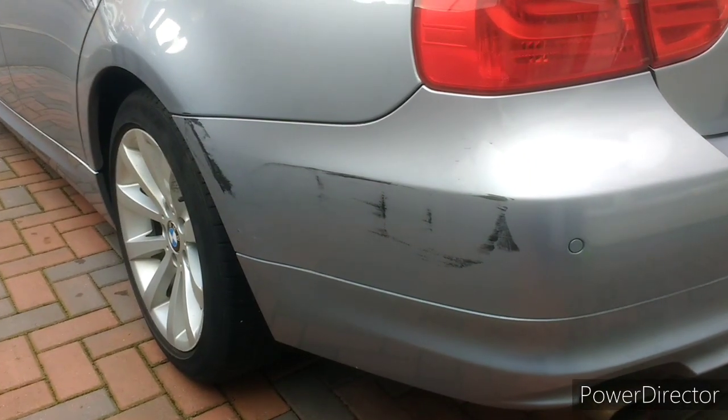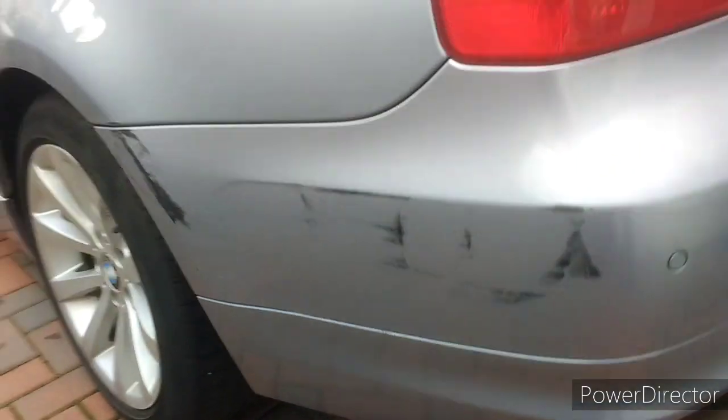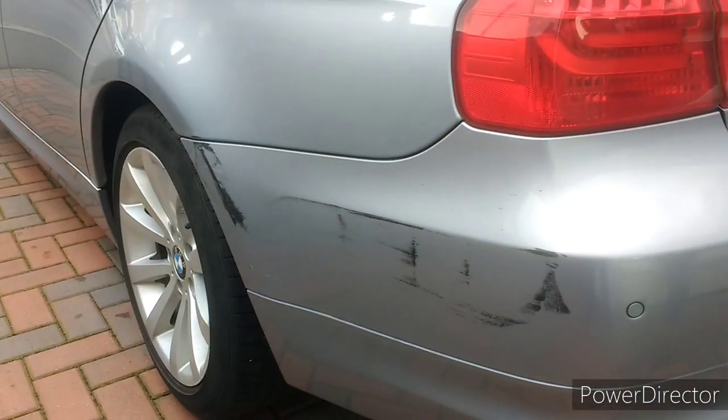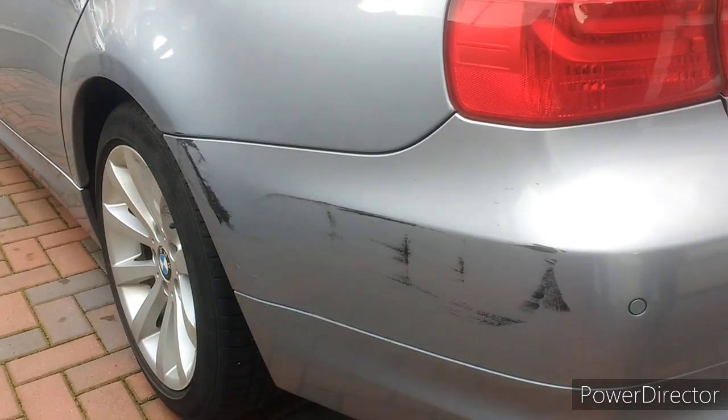Hello everyone, this is a quick video on how to get rid of paint transfer on a BMW 3 Series. We're going to see if we can do it for literally pennies with WD-40 at home, so let's have a go.